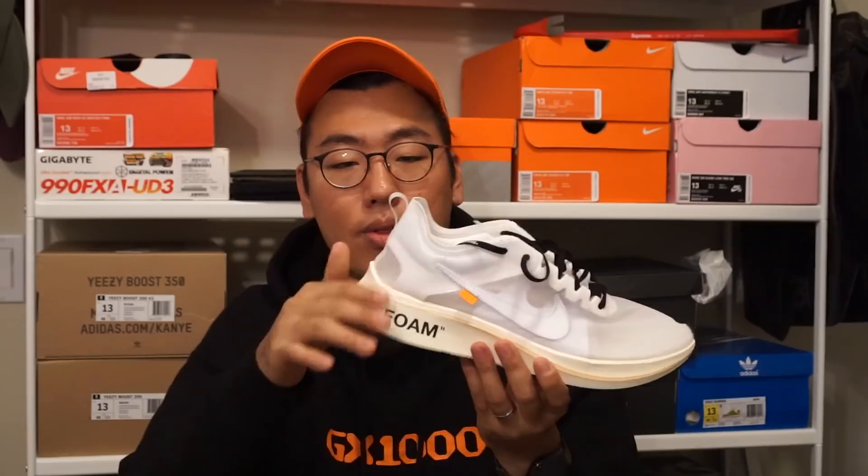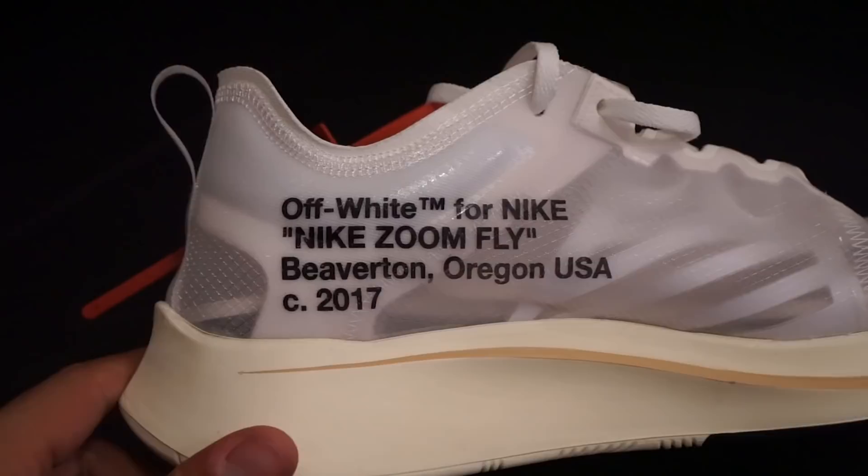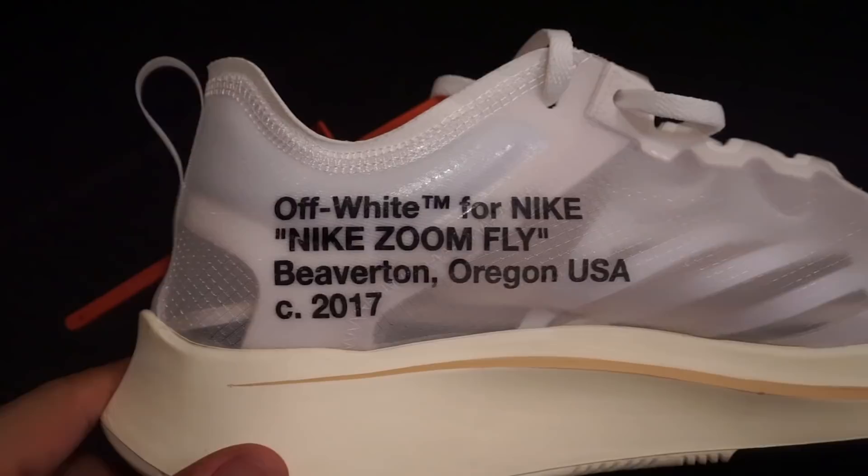Moving to the medial side of the shoe, you can see some print that reads: Off-White for Nike, Nike Zoom Fly, Beaverton, Oregon, USA, 2017. The quality of the print is actually really good compared to other prints on mesh or flyknit. This is printed on the stretch weave upper, which is basically like a plastic sheet, so the ink takes really well and you get a clear, crisp print. Really nice and clean.